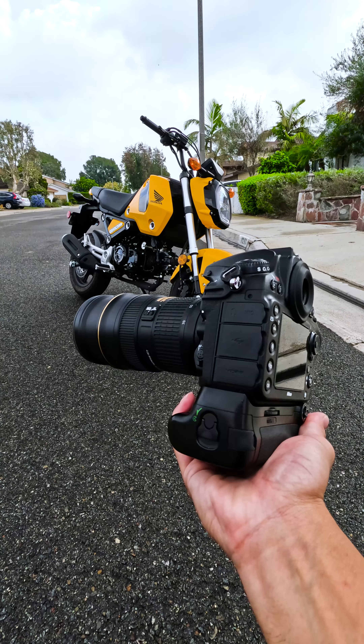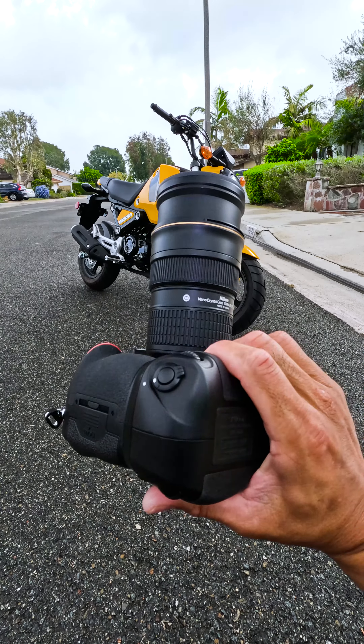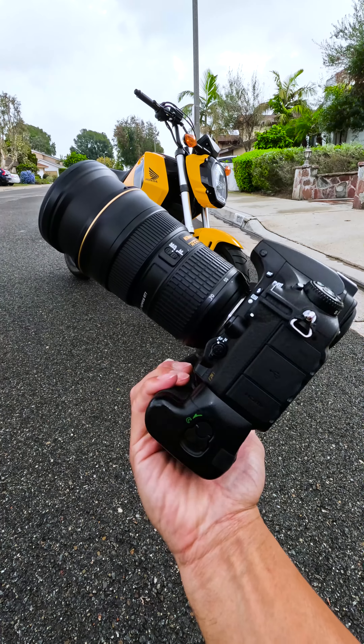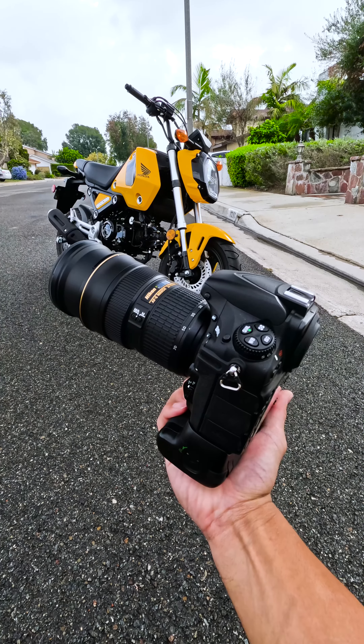To summarize this lesson: I highly suggest you get good lenses versus a really good body, because a lot of people think the body or the camera itself is the most important aspect — it's actually not. It's the lens and your editing style.